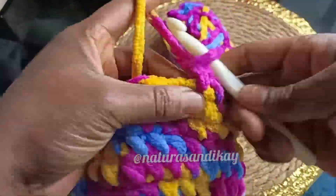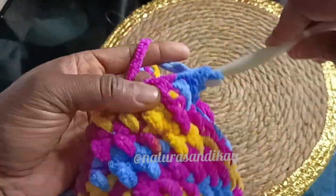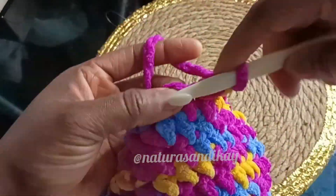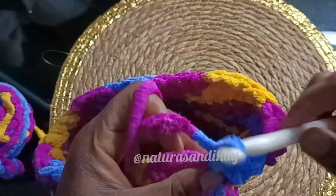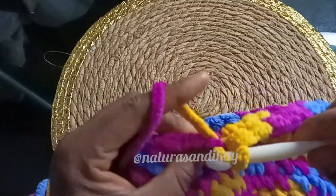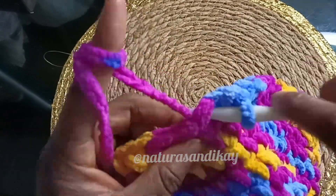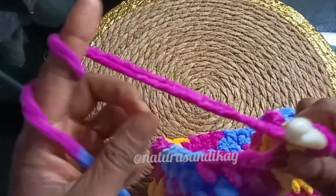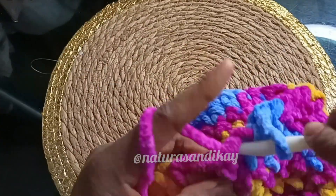I hope you guys loved this video, because I told you that any DIY I know how to make, I will be bringing it to you. Whenever I wear my cap, all eyes are on it — everybody says the cap is beautiful. I thank God that I recorded while I was knitting this cap, otherwise I would have lost it and had to re-knit it, because it's very simple.